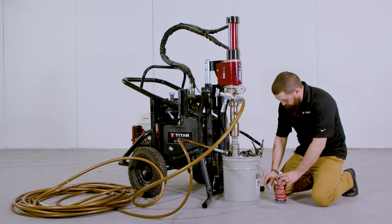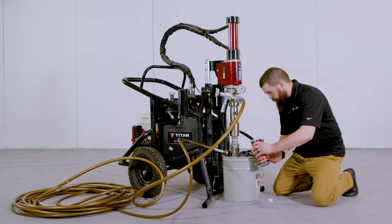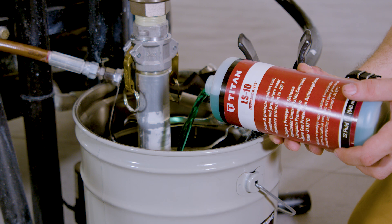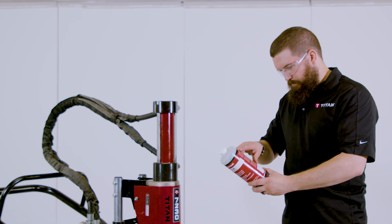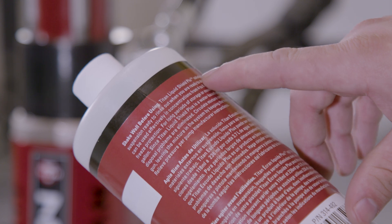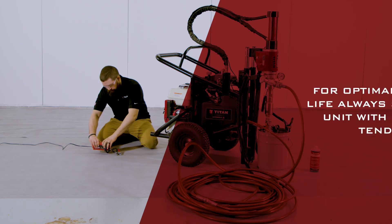For short-term storage not exposed to freezing temperatures when using latex paint, pump water mixed with Titan liquid shield through the entire system. Please refer to the accessories section of your manual for part number and product label for dilution instructions.